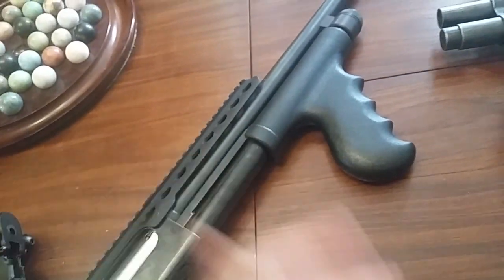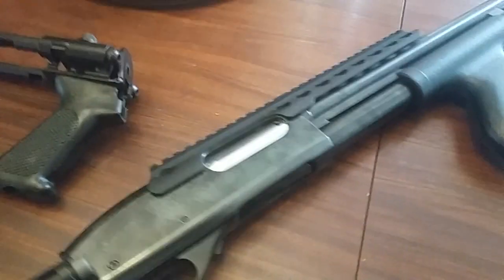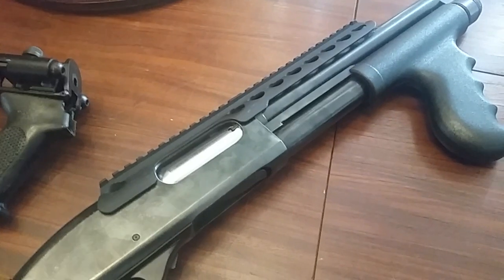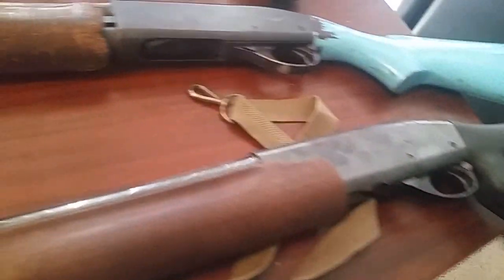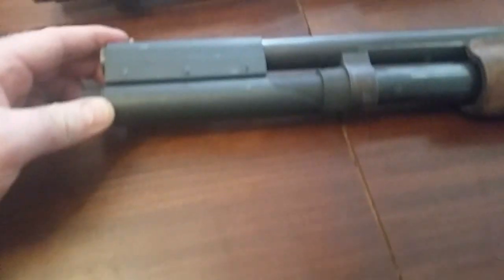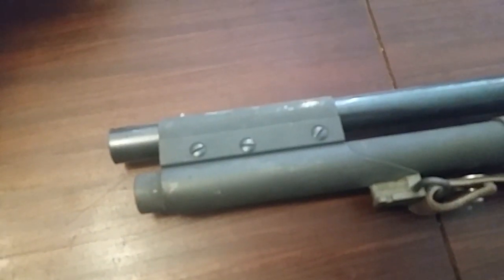I'll put the little Tommy gun pistol grip on it just because that's what I had on it. I actually had a pair of these set up with twin pistol grips and this was just the first one I laid my hands on. This one is going to be getting that Sage stock - it's got a Speedfeed on it right now but that's going away.